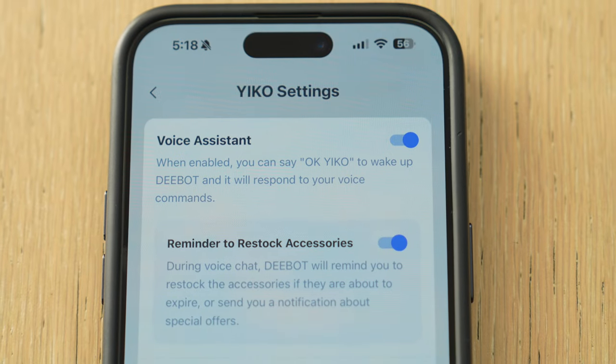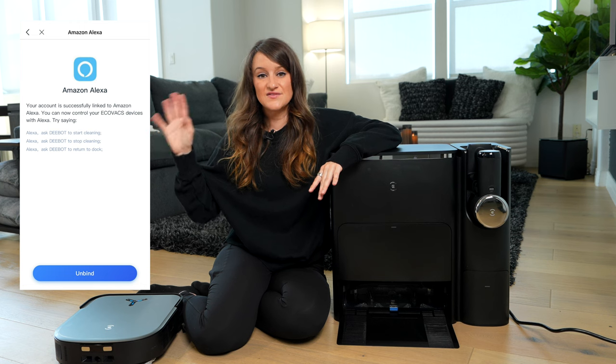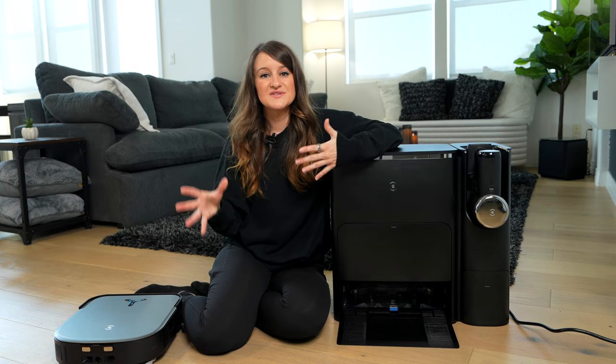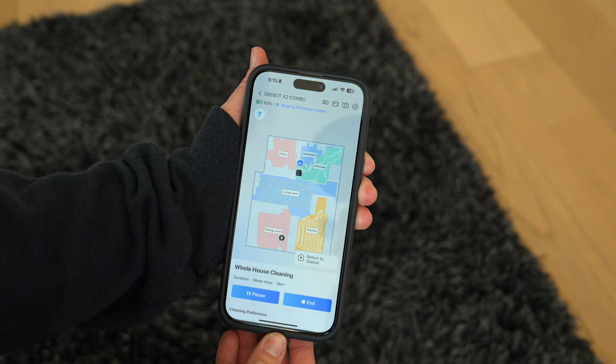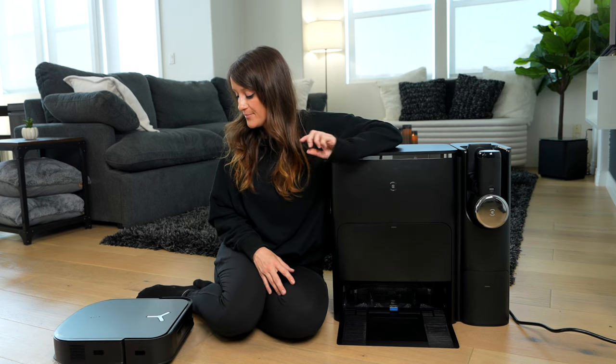This also has a built-in voice assistant, but you can also use it with your other voice assistants if you want. I connected mine to Alexa. The first thing you're going to do is set up mapping for your home. All I did was say, 'Okay Eco, map my home.'